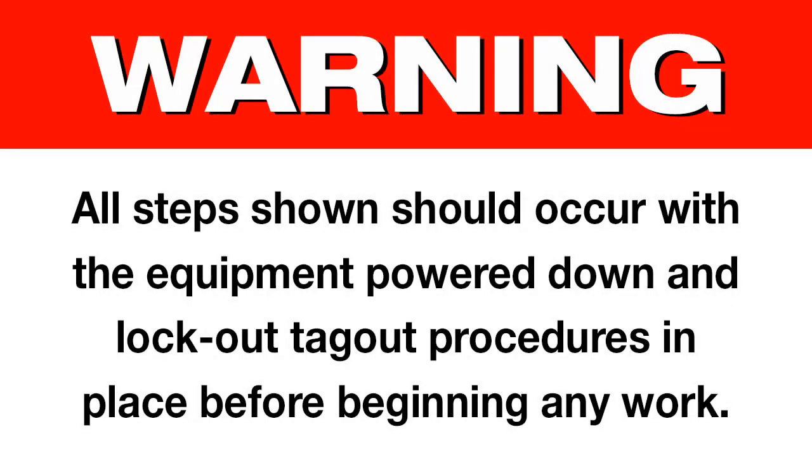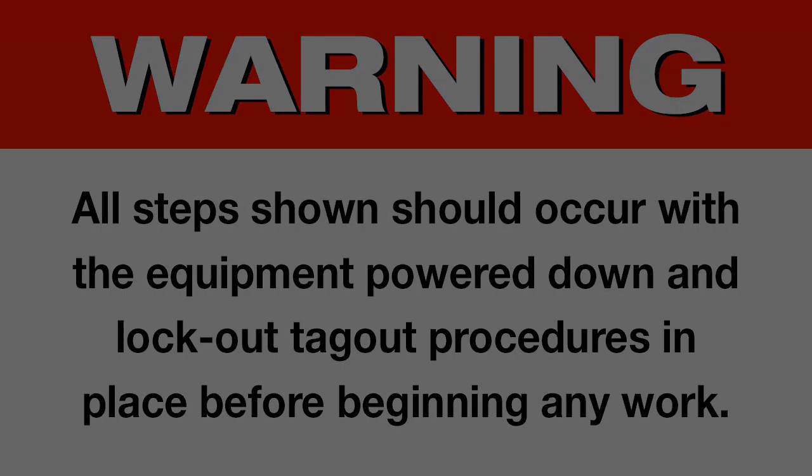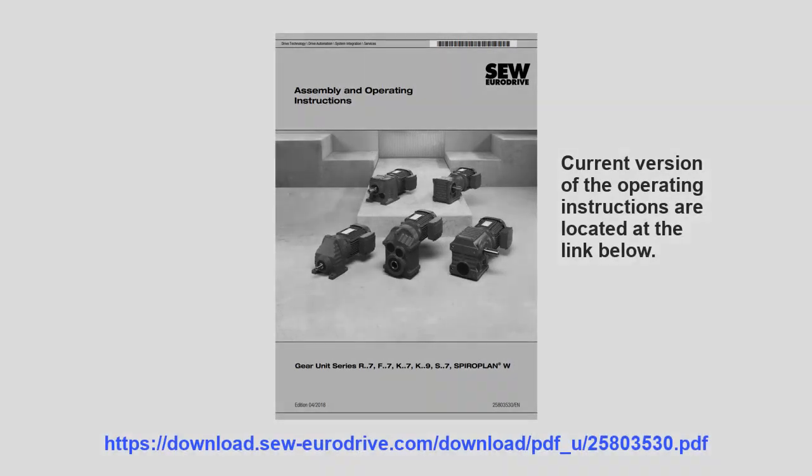Changing a double seal. Warning: all steps shown should occur with the equipment powered down and lockout tagout procedures in place before beginning any work. For details on the reducer components and parts assembly, please refer to the inspection maintenance section of the operating instructions shown in the PDF found in the video description.